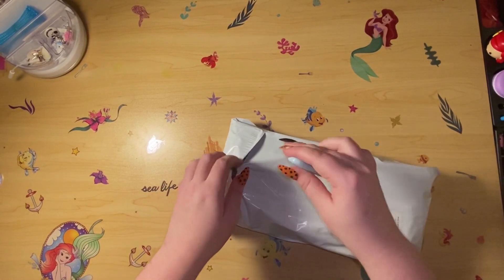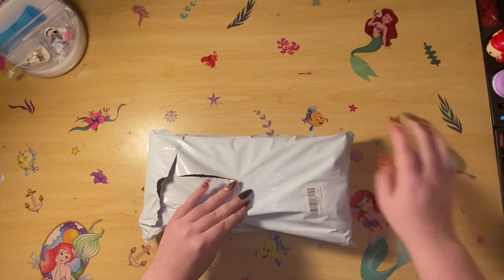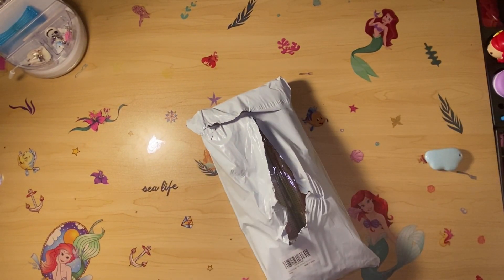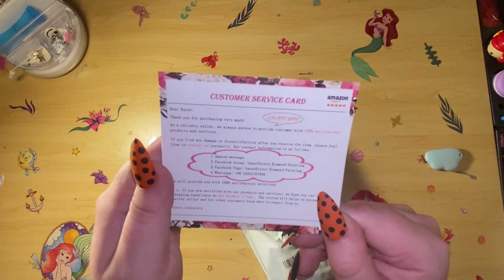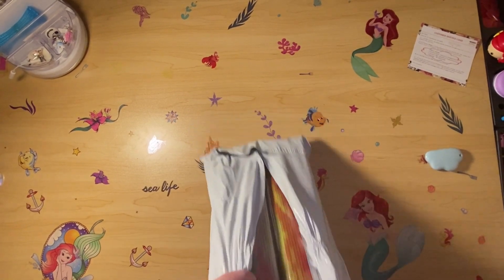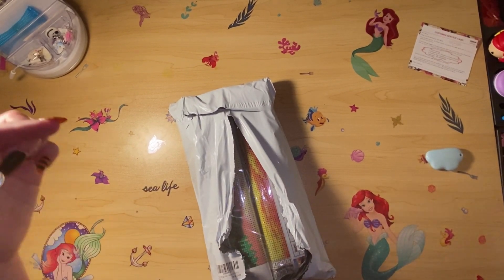This does not want to open so I'm just going to give it a good old slice. There's just a little card saying they'd appreciate a review, and saying if you have any issues to reach out to them. And this is a four-pack of diamond paintings - I don't remember the exact price so I'll put it on screen.